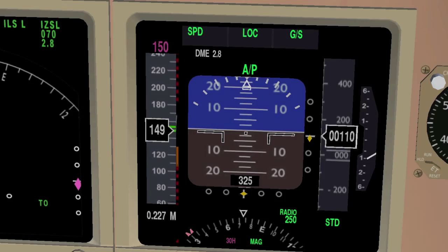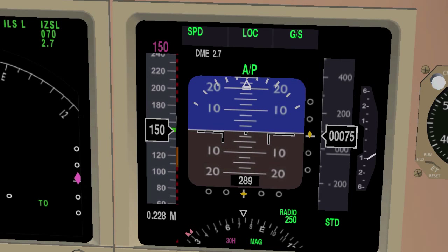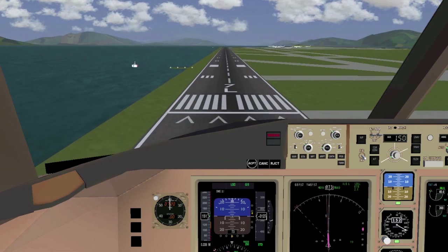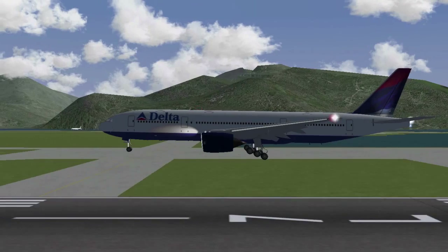When you're only a few hundred feet above the ground your speed should be about 10 knots above touchdown speed and your flaps should be fully or almost fully extended.